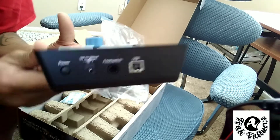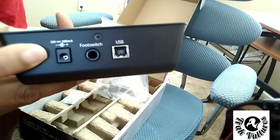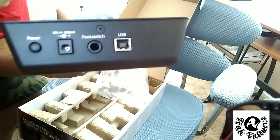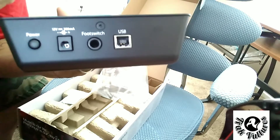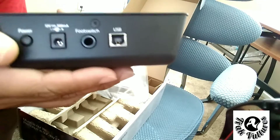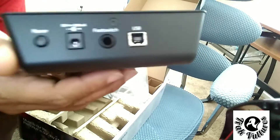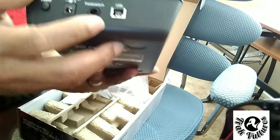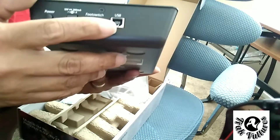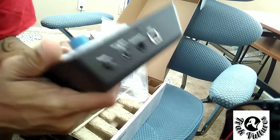Let's look at the back. You've got your power input and power button, which is pretty smooth — a lot of my controllers don't have a power button. You also have a foot pedal input, so if you've got a foot switch you can use that for controlling. And of course you've got your USB connection. This is pretty dope.